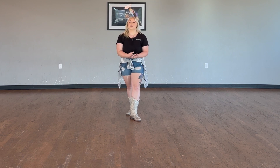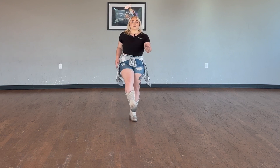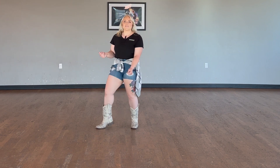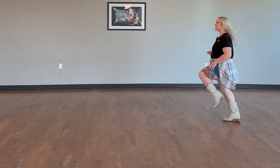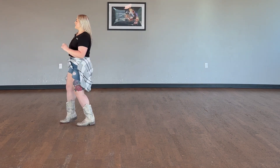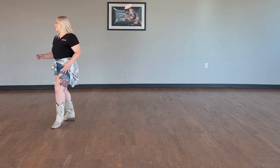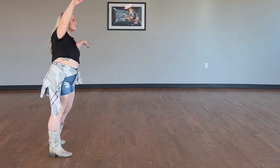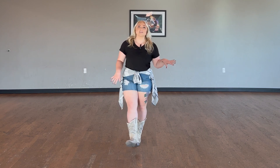Now for these last two walls, we're going to do them back to back so you see what it feels like to repeat the dance. One, two, three, and four, five, six, seven, and eight. One, two, three, four, five, six, seven. Grapevine: one, two, three, four, five, six, seven, and eight. One, two, and three, four, five, six, seven. Repeat: one, two, three, and four, five, six, seven, and eight. One, two, three, four, five, six, seven. Grapevine: one, two, three, four, five, six, seven, and eight. One, two, and three, four, five, six, seven, and eight.